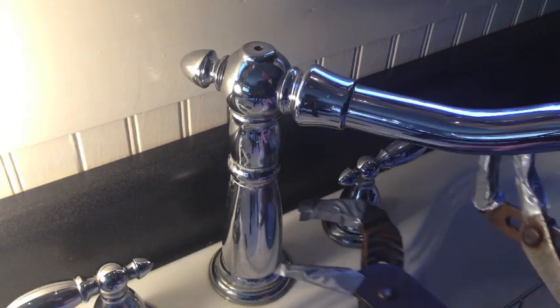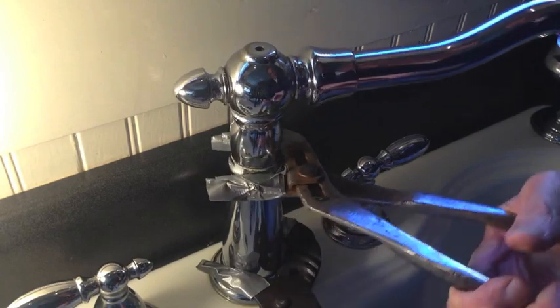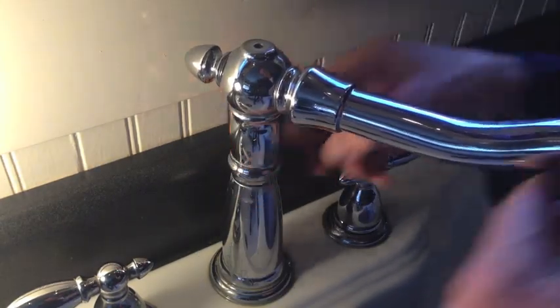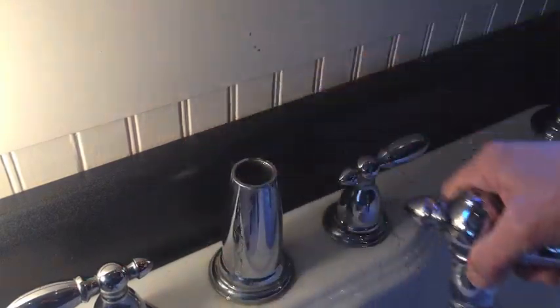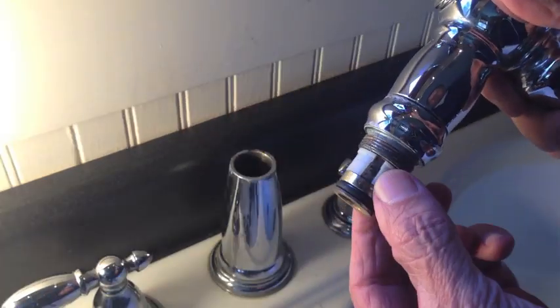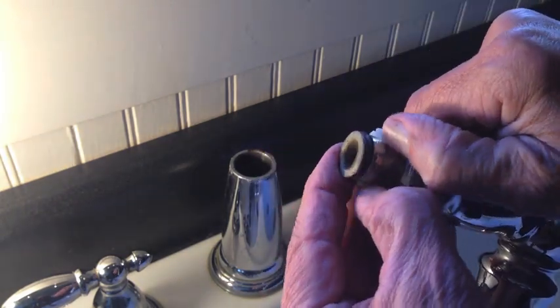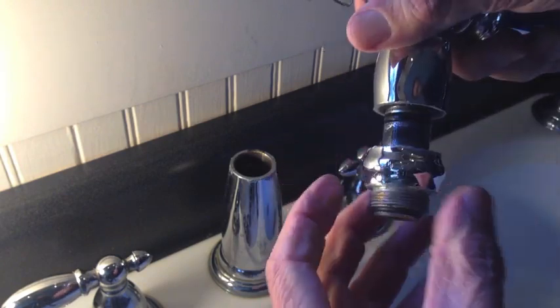I've got two pairs of channel locks now. I needed to hold the bottom piece because that was turning as well. If you're trying this, you may need two pairs of channel locks. Now to get all this apart, this plastic retainer ring has to come off, and then the bonnet should slide down like that.